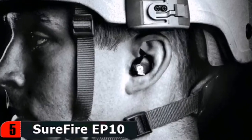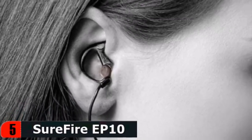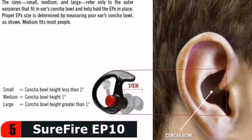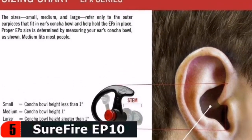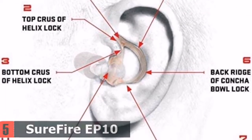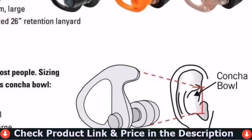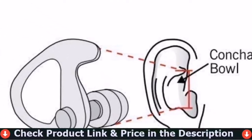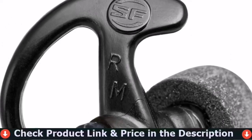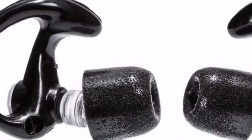Surefire Sonic Defenders feature an innovative ear lock outer ring, which locks the earplugs in place with seven unique grab points. A low-profile design allows for easy wearing under a hat, helmet, mask, headset, or supplemental muffs, even while using the phone. Provides all-day comfort making it ideal for safety, industrial, and construction fields. EP10 Sonic Defenders use established, non-electronic technology to reduce dangerous noise while allowing the hearing of safe level conversations, commands, and ambient sounds.